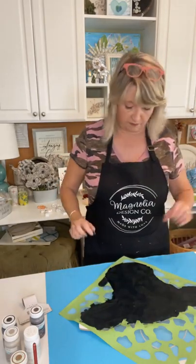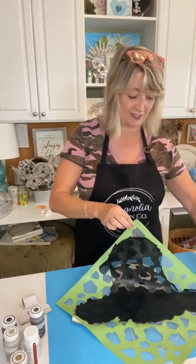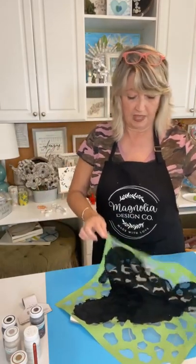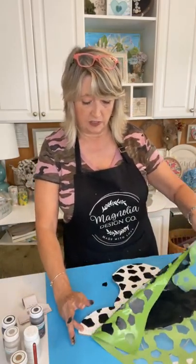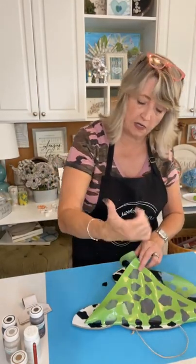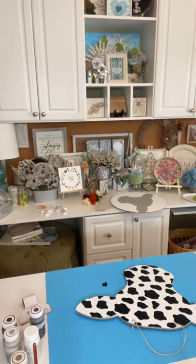I went a little crazy with my chalk paste — I did not need that much — and I have it all over my fingers too. Let me just take a little peek. It's so cute! I could also just use my chalk paste pens to fill in any spots. I'm throwing the stencil in my little tub of water face down so it can soak while I clean up.